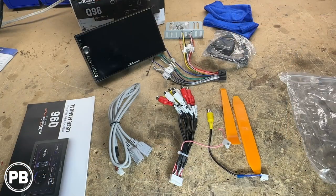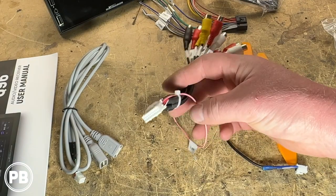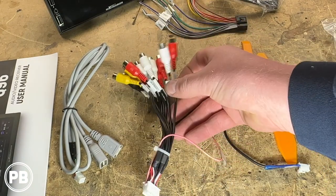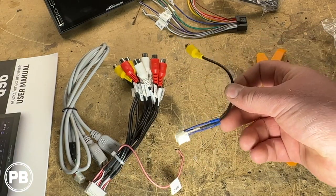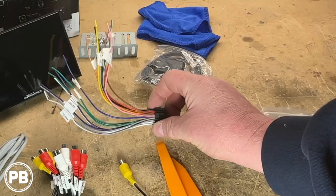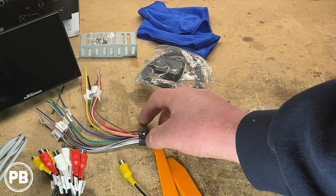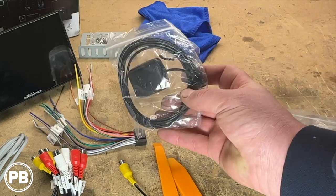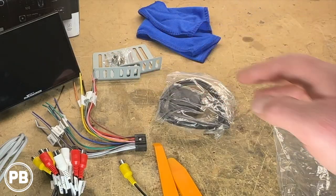All right, so we've got everything pulled apart here. We'll take a closer look at the unit in just a moment, but some of the accessories included in that harness bag are: a dual USB harness that will connect to the back of the unit, your main outputs and inputs for pre-outs in case you're adding an amplifier or have video in or out, a backup camera harness, panel tools, your main harness — which actually looks like an Alpine-type harness, not pinned the same but similar — and a GPS antenna that's going to help with location accuracy when using wireless CarPlay and Android Auto. And again, you have your bracket adapters.